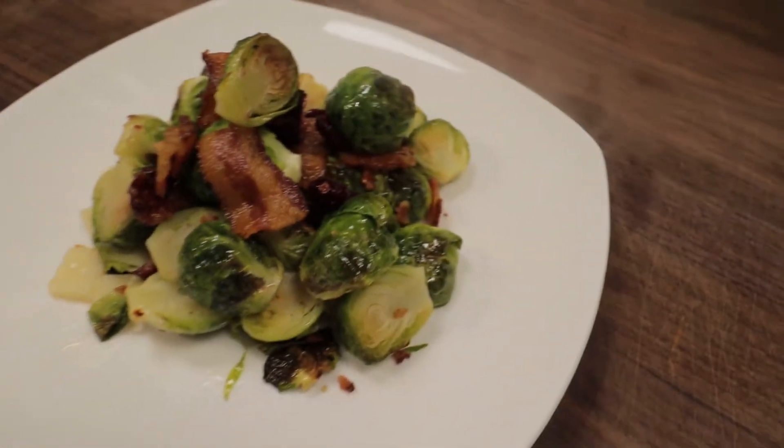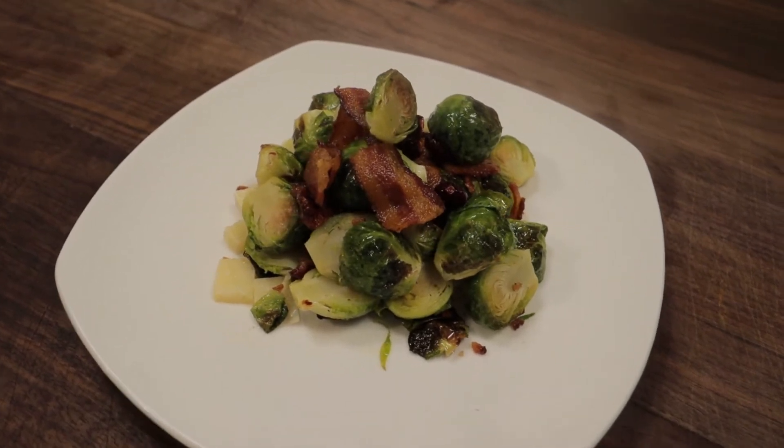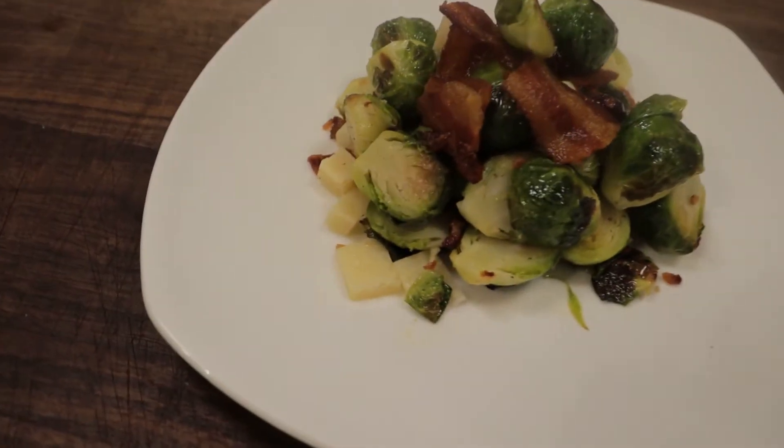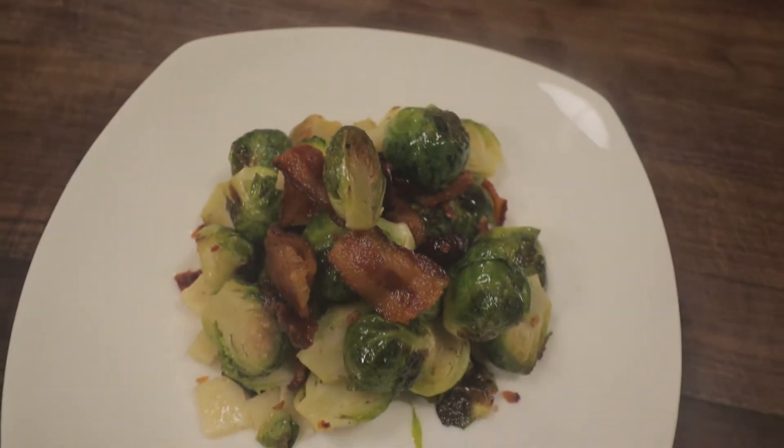Hey everybody, welcome back to the channel. My name is Nick and in this video I'm going to show you how I like to prepare Brussels sprouts. This is a great side dish for your Thanksgiving dinner, or for any dinner for that matter. So let's get this started.